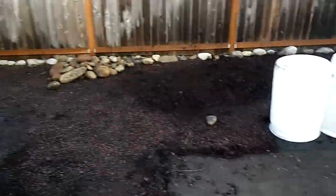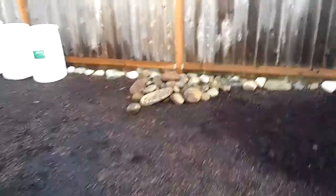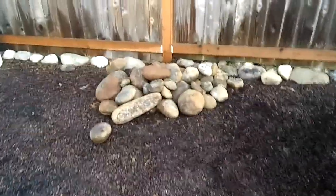So as you can see, I'm just getting started. What I'm running into is we have really rocky soil here, so I'm getting some of these giant kind of boulders and rocks as I go.